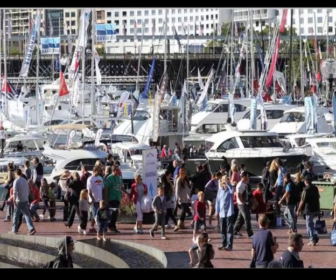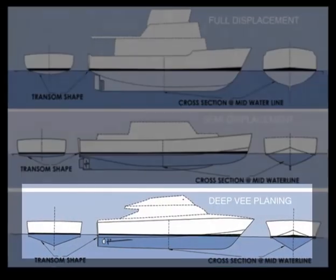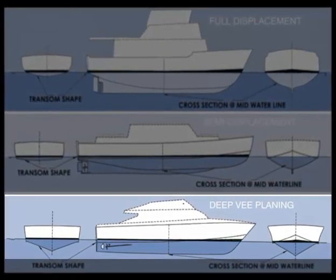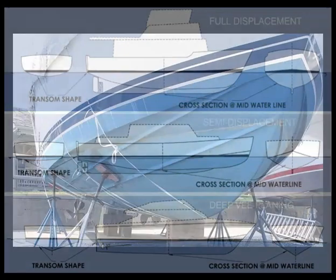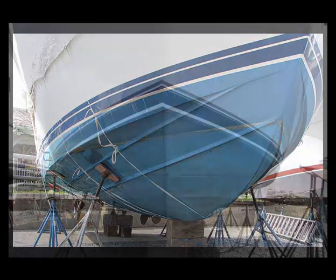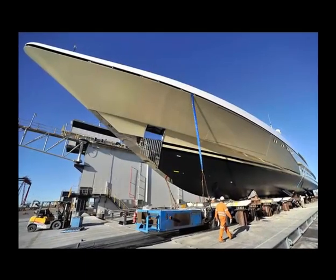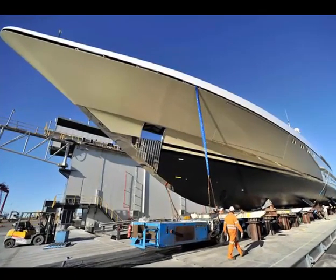Here's what they don't tell you at boat shows or in yachting magazines: 99% of planing boats — boats that go over 15 miles an hour — all use the same basic underwater V-hull design developed by Ray Hunt over 50 years ago. No matter what they look like above the water, or whether they're 15 feet, 40 feet, or 95 feet, they all use Hunt's steep V or modified V hull shape to get the speed.